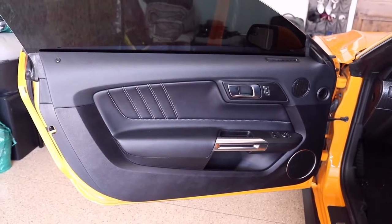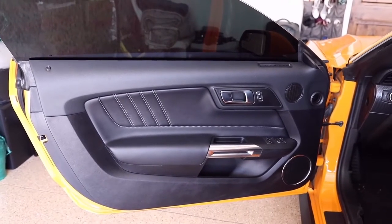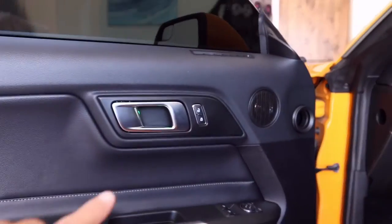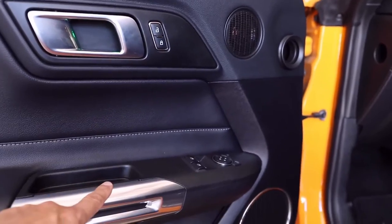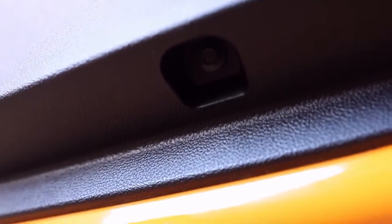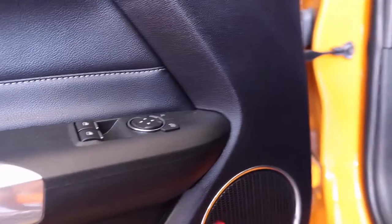Okay guys, so the first step is to get this door panel off. Basically you've got a couple of bolts on the bottom, and there's a bolt behind here. You're going to take off the window trim panel and disconnect the harness for that. There are also two 7mm bolts right up inside of here that you've got to take off. I've got the two bolts on the bottom off already.